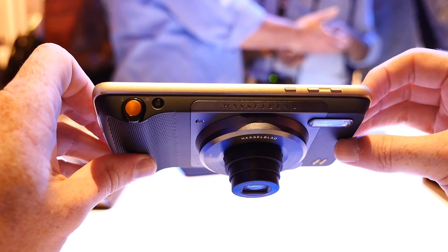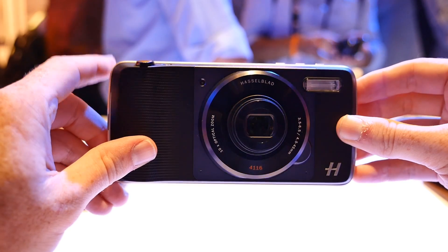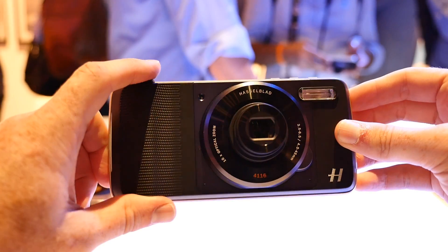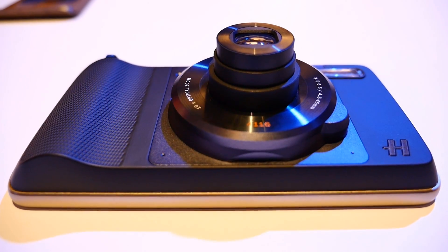We've known about the Hasselblad-made TrueZoom Moto Mod since before the Moto Z was unveiled. Lenovo has chosen to keep the camera mod under wraps until now. I'm Nick Gray from Fandroid, and this is our hands-on look at the most intriguing Moto Mod yet.